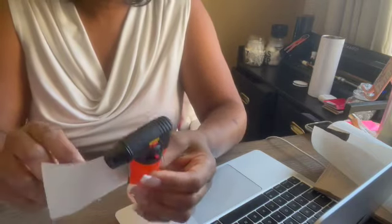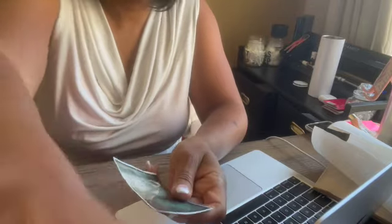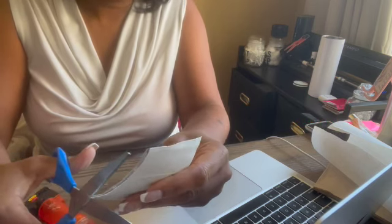Now I'm going to use this lighter and wrap the vinyl around it because it's going to stick. It's a little bit bigger than the lighter, which is fine because I need to trim it anyway. Let me trim it down — these are my good scissors. Trim the white part off.